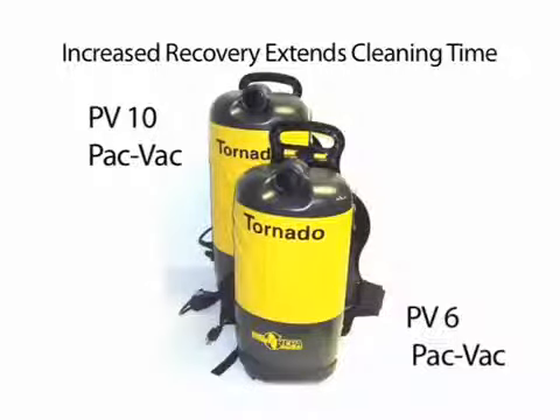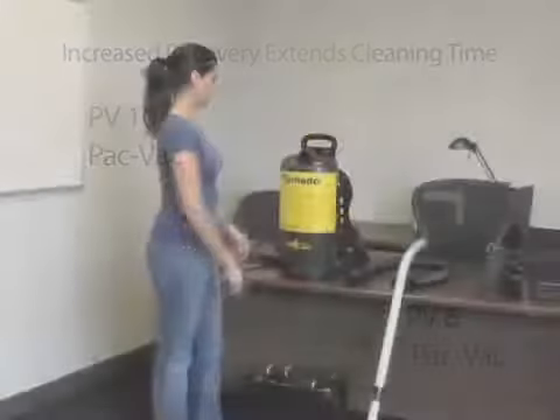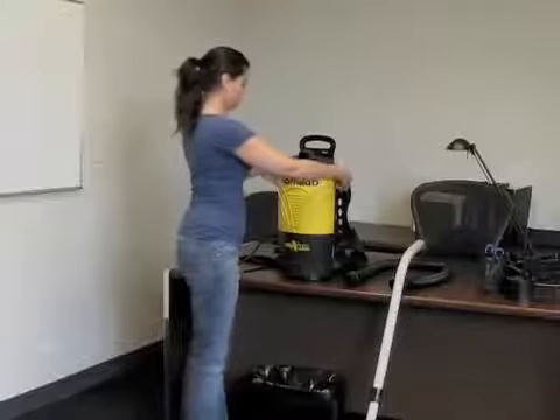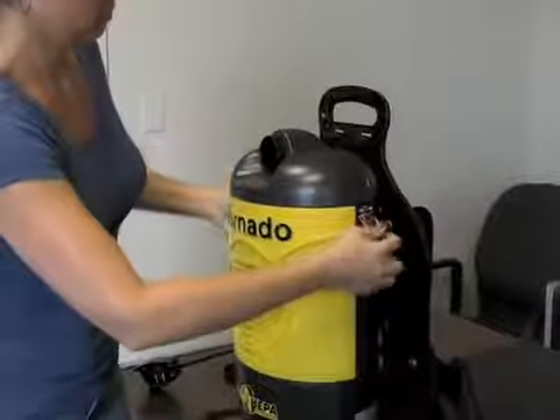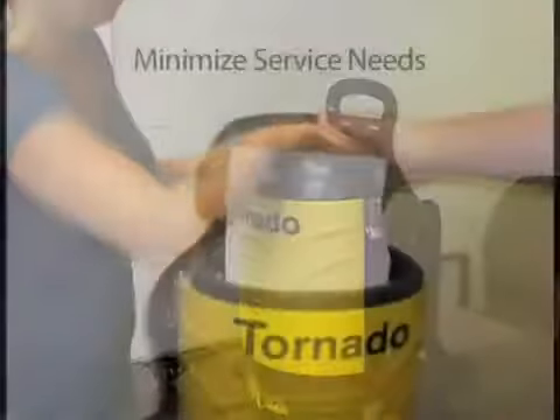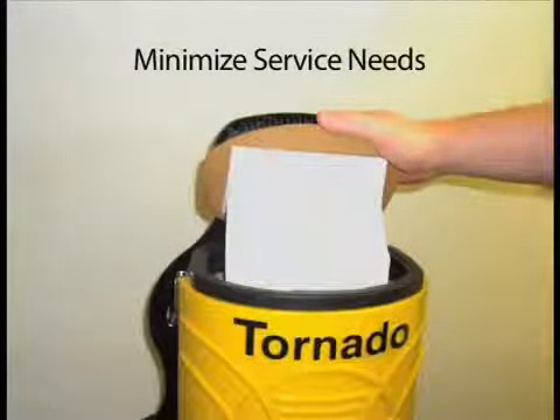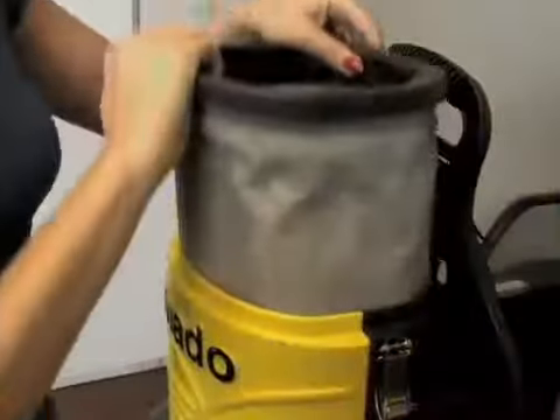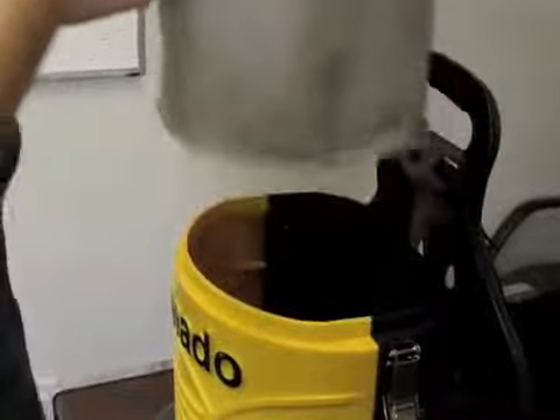Begin cleaning by turning on the power switch that conveniently clips to your pocket or belt loop. This unit is perfect for detail cleaning in hard-to-reach areas on stairwells, escalators, and much more. This whisper-quiet 71 decibel unit is perfect for use by housekeepers or building service contractors in a variety of indoor environments.